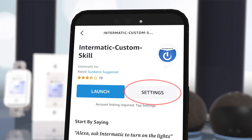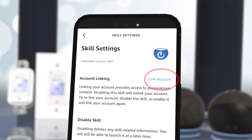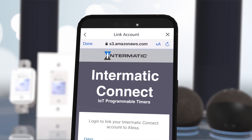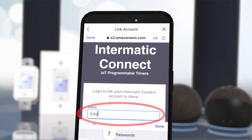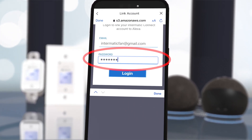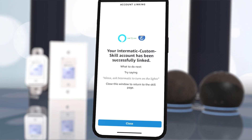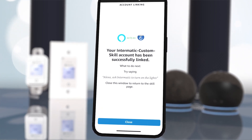Select Custom Skill, and then select Settings. Now choose Link Account. You will be prompted to log in to your Intermatic Connect account. Once logged in, the Intermatic Custom Skill will be linked to your Alexa device.